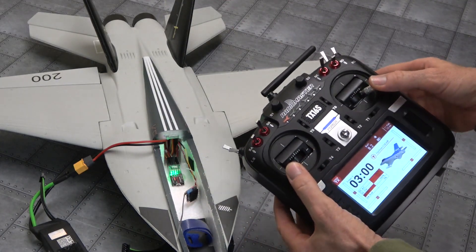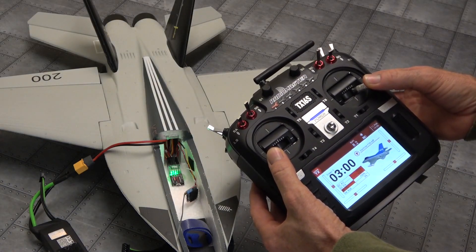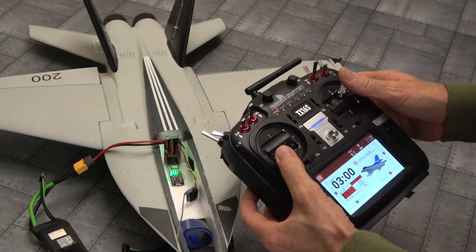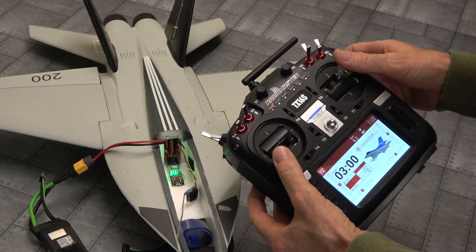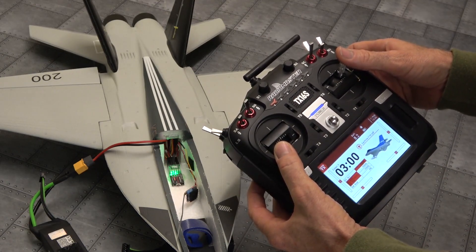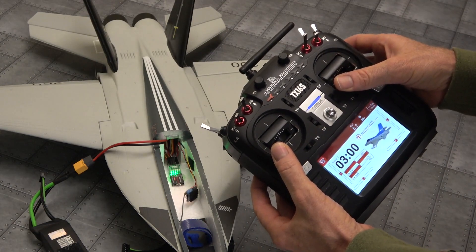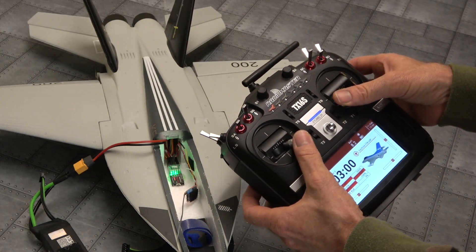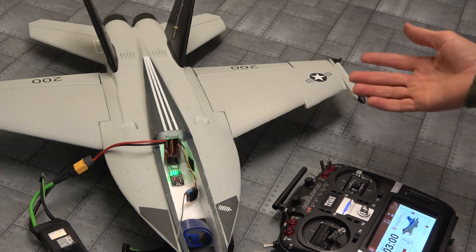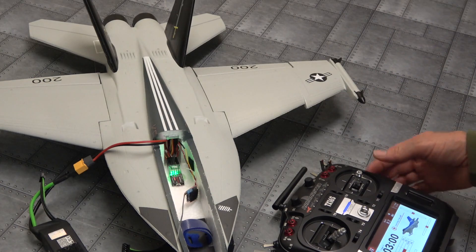I went to calibrate it before I changed all the control surfaces around. Tried two sticks down to the bottom corners for three seconds — nothing happened. Tried a different angle, sticks up to the top — that has worked in the past — nothing happened. Tried the bottom corners, different corners — nothing happened. I thought, what's going on here? We've got a problem. This is no good.